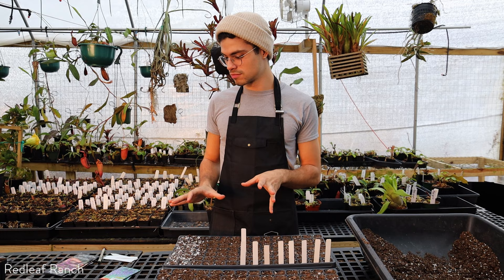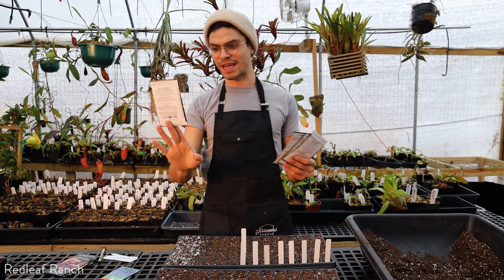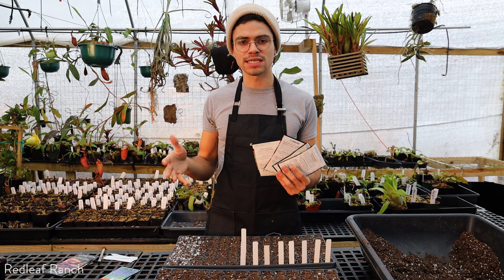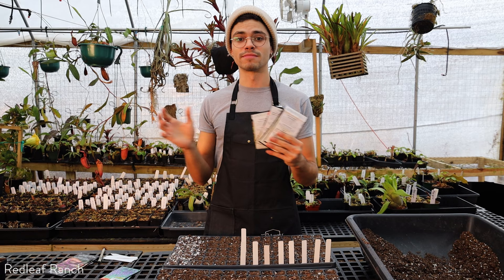Moving on to the brassicas. We have this beautiful Violaceo de Verona cabbage — it's like a beautiful rainbow cabbage, it just blows my mind. We got really lucky with cabbage last year: it grew so big and so beautifully, which is hard to do in Tennessee with brassicas because the pest issues are really bad, especially cabbage worm. So when I actually plant these outside, I'm going to be sure to tent them to make sure nothing lays in our brassicas.